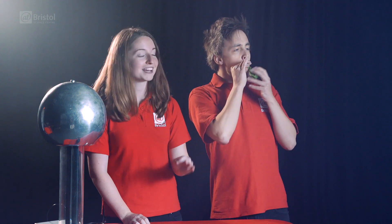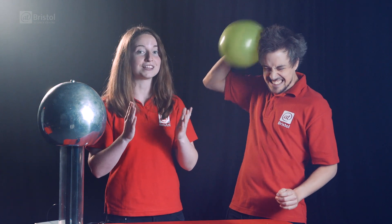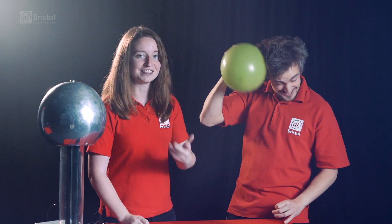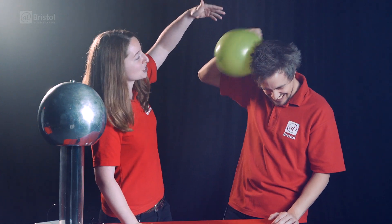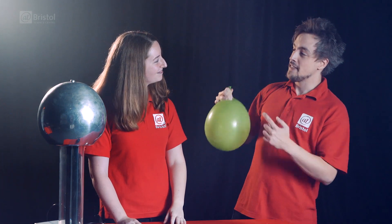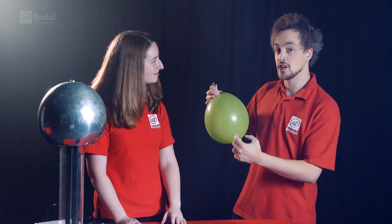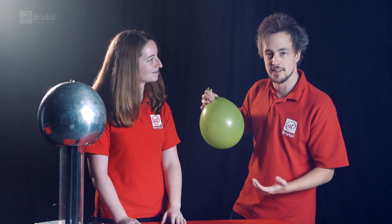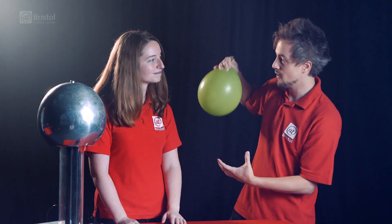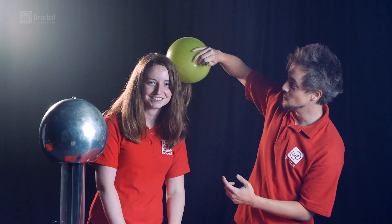When you rub a balloon against a surface, those two surfaces are constantly coming into contact and separating again. When they do this, electrons are transferred in something called the triboelectric effect. In this instance, electrons from Ross's hair are being transferred onto the balloon, making it negatively charged. Now Beth's hair is neutral, meaning it hasn't got any charge at all. But compared to the negatively charged balloon, this means that it's relatively positively charged. So since different charges are attracted to one another, if I hold the balloon up to Beth's hair, we can see that Beth's hair is now attracted to the balloon.